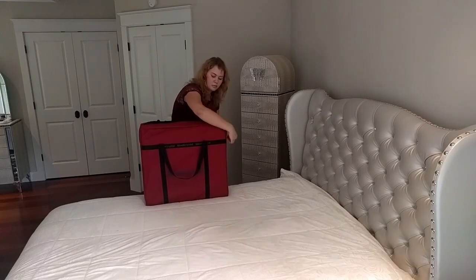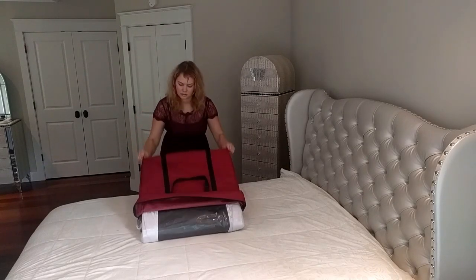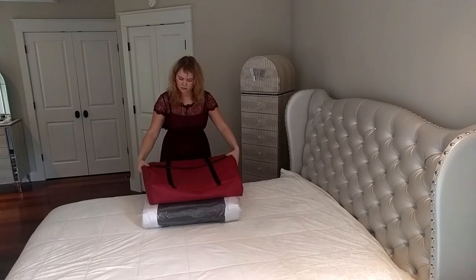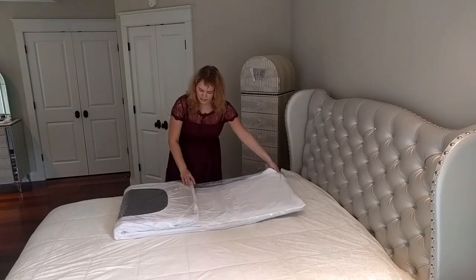The mat comes in a comfortable storage case that allows you to carry the mat around. Inside the storage case there is a mat.